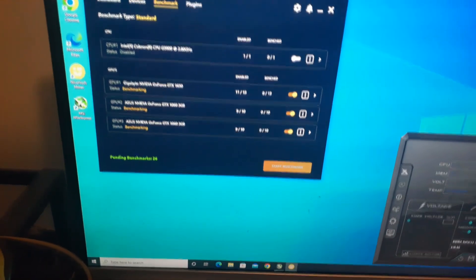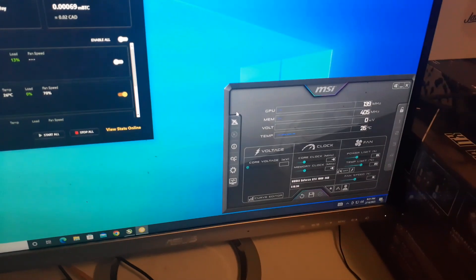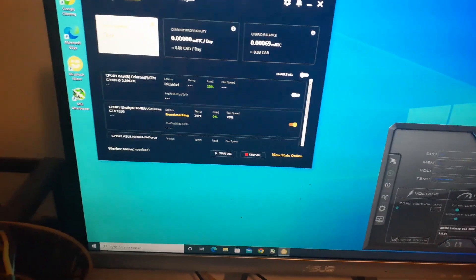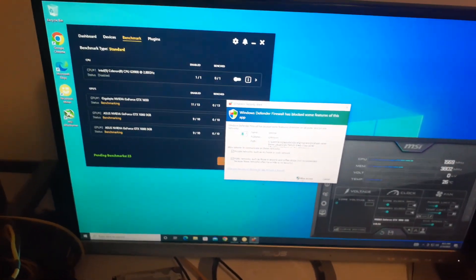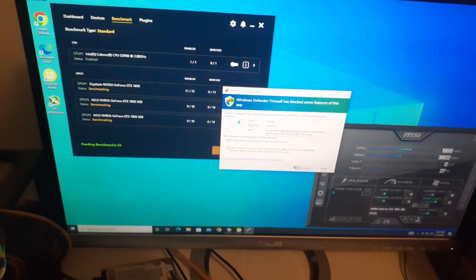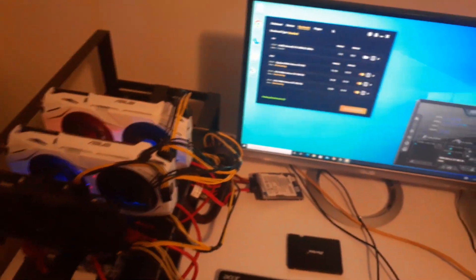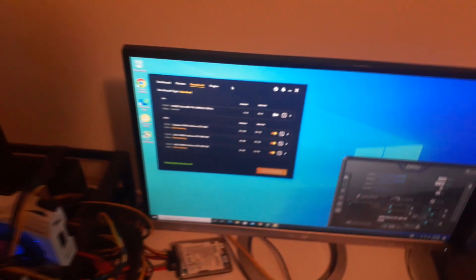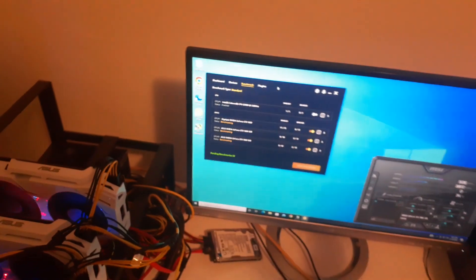Everything is set up and going - it lists all my devices and temperatures. I've got MSI Afterburner running in the corner with all my cards listed. I just had to allow access for the miners. Hopefully everything stays stable and nothing overheats. I think it should be fine even with it being a lower-end motherboard on Windows 10, so I'm going to keep it benchmarking.